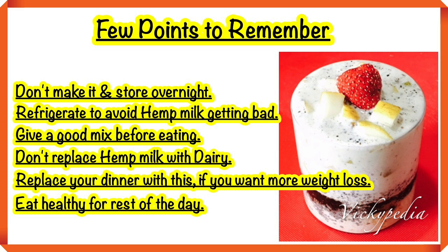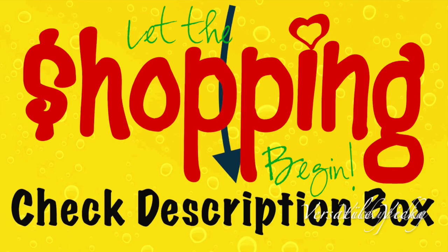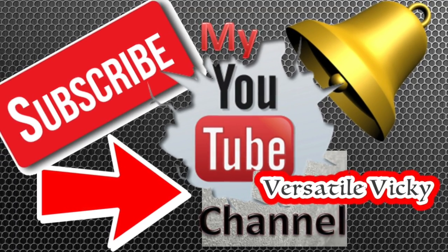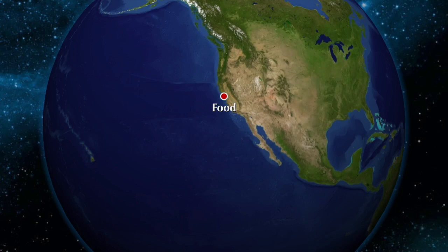First, you won't feel hungry after having this. If you like this recipe, please like this video and if you haven't subscribed yet, don't forget to subscribe and hit the bell icon.